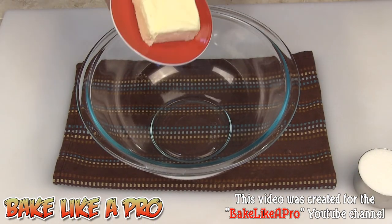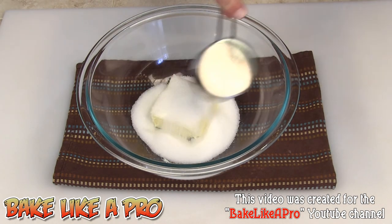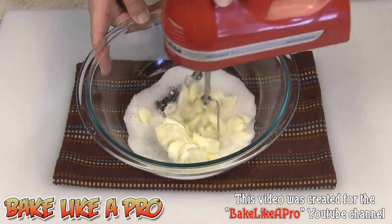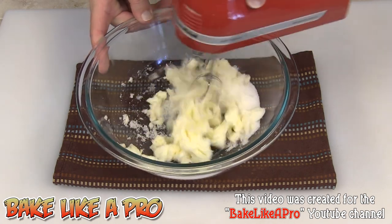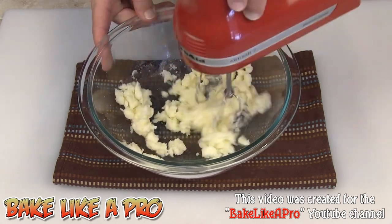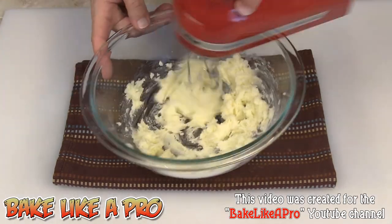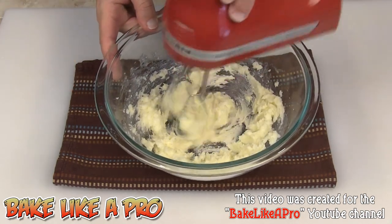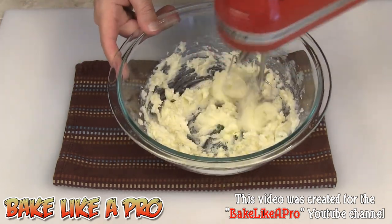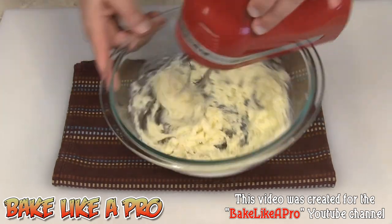I'm back as promised. We've got our butter in there along with our sugar. We'll grab our mixer and — you guessed it — we're going to cream this mixture. When your butter is really, really warm, this is how quickly it happens. I didn't even have to stop my camera. Sometimes I stop it for 30 seconds or so, but you can see how quickly that happens. It's really nice to have your butter very warm.